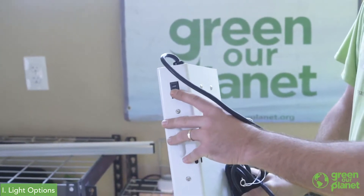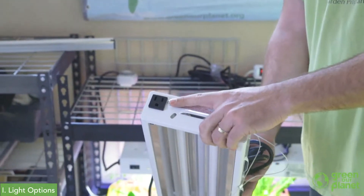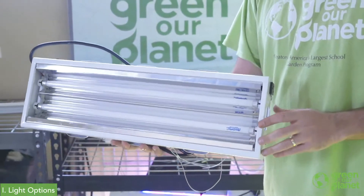These have a convenient on/off switch as well as a plug on the end so that you can connect up to ten of these together, all operating off of one light fixture.